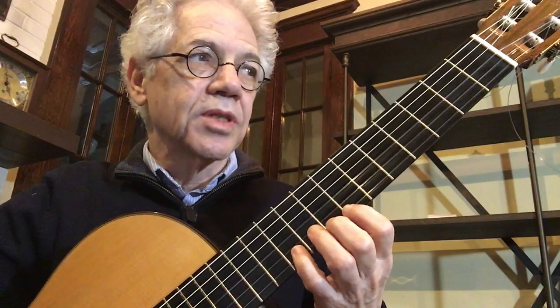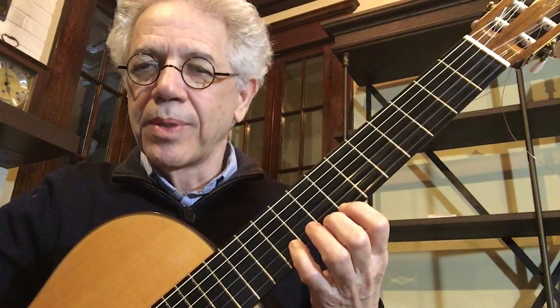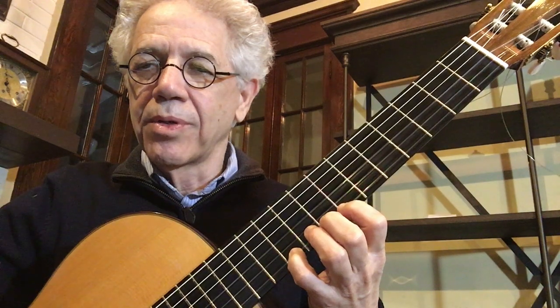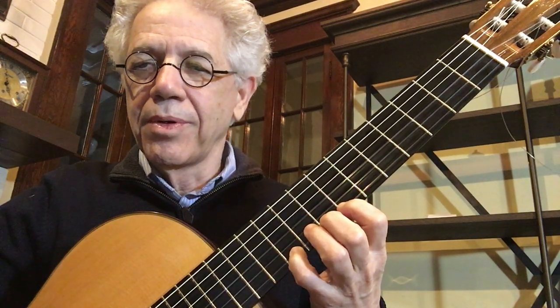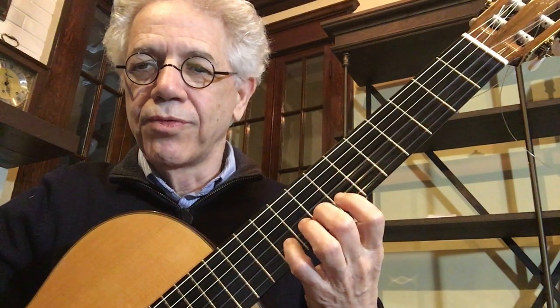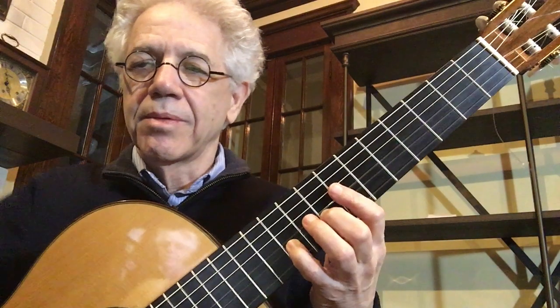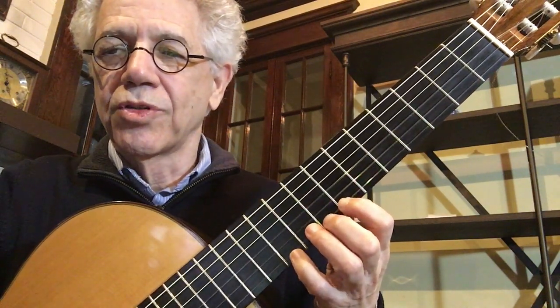So the pattern — we're in seventh position, and the first finger is behind the seventh fret. The fourth finger is going to go here: one-four, one-four. We'll do that twice. Then we'll move our hand over the string and go two-four, two-four. Hopefully I can get the guitar so you can see the position.